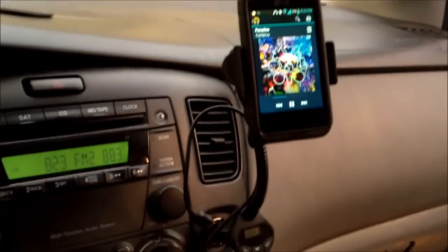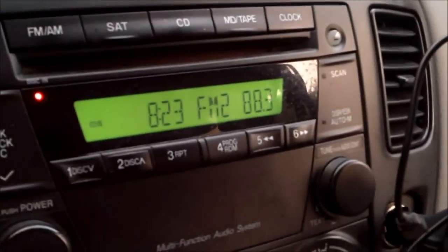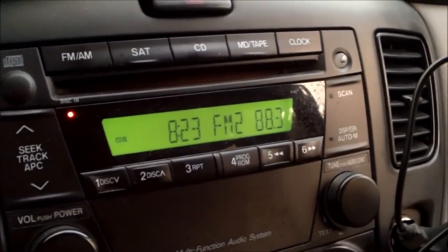Hi guys, it's Tampa Tech and I'll show you how to connect your smartphone to your car radio to play music wirelessly. Basically what you need is an FM transmitter like this one.